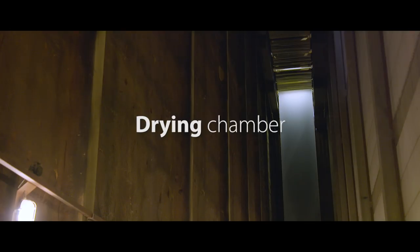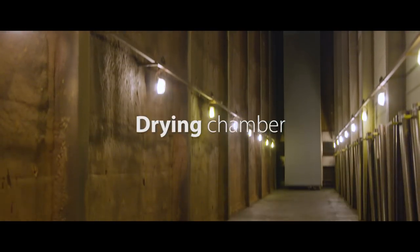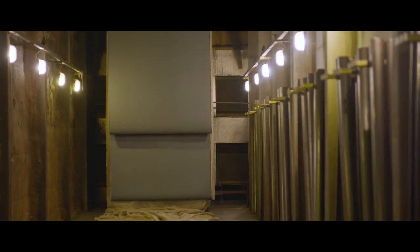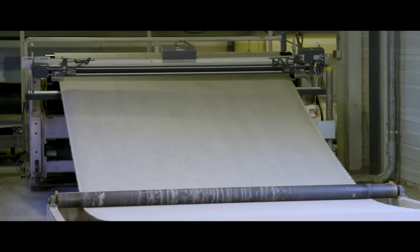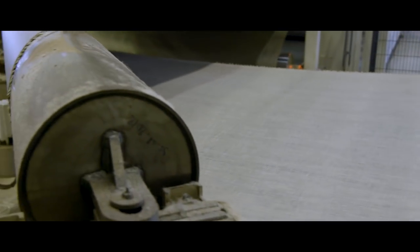Every drying chamber has a capacity of 18 up to 36 kilometres of linoleum. After a drying period of 14 to 20 days, the linoleum is pulled out at the rear of the chamber.